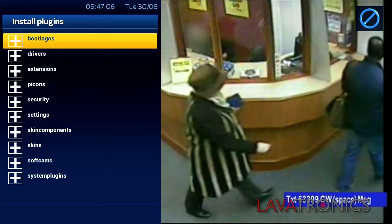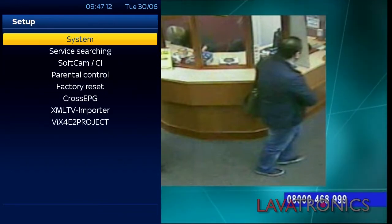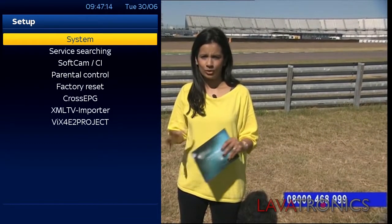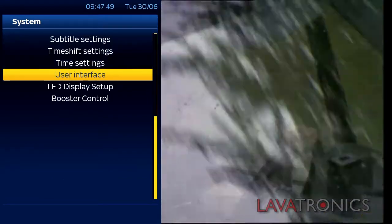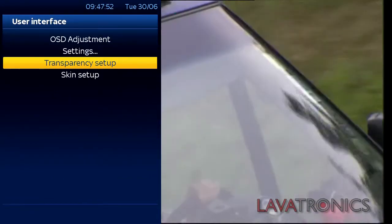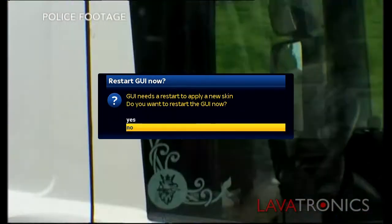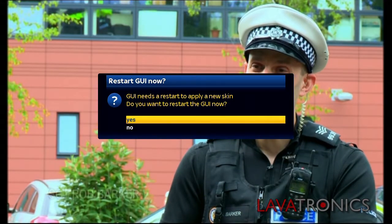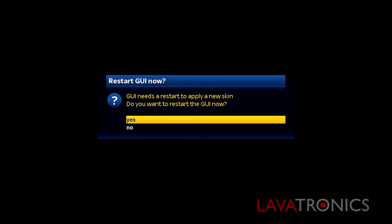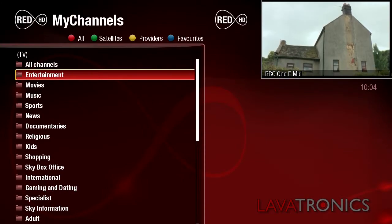Then exit all the menus. Now that has completed, we will need to press menu, go to setup, system, go down to user interface. Go to skin setup and select no when this question is asked, then select the skin that you downloaded earlier and select yes. The user interface will then restart and your new skin will be up and running. This is just one of many skins available.